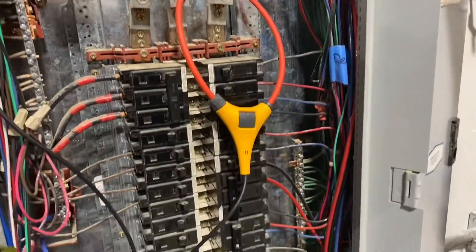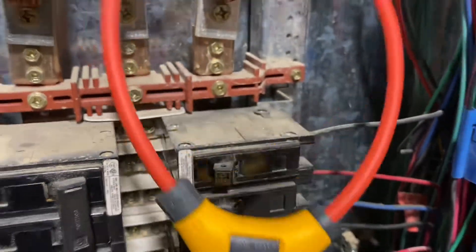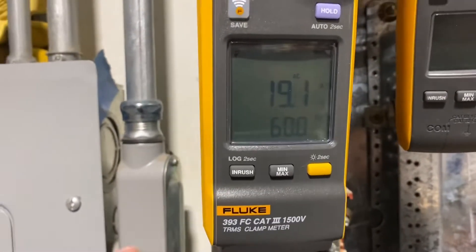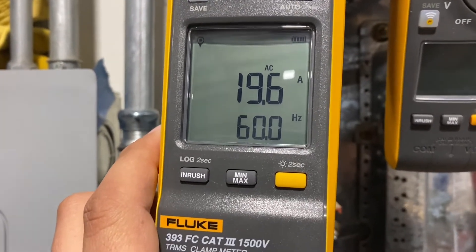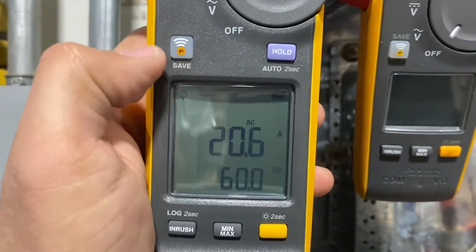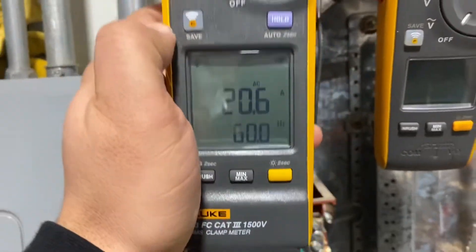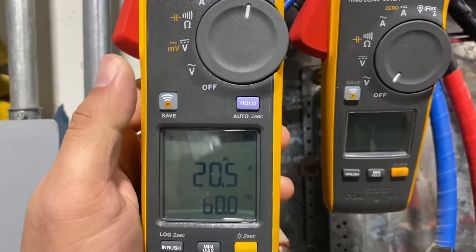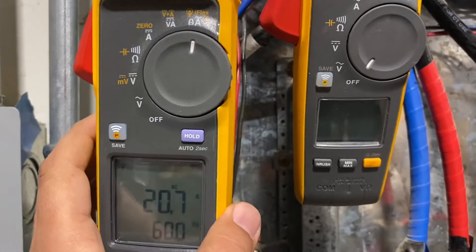This is primarily how it's going to look — we have it wrapped around one of the phases, the arrow is pointing the right way, it goes down and back up. This particular model is going to show you the Hertz and the amperage associated with that particular phase. Like most newer Fluke products, you can connect it to your phone — I'll do a quick tutorial on that a little bit later.